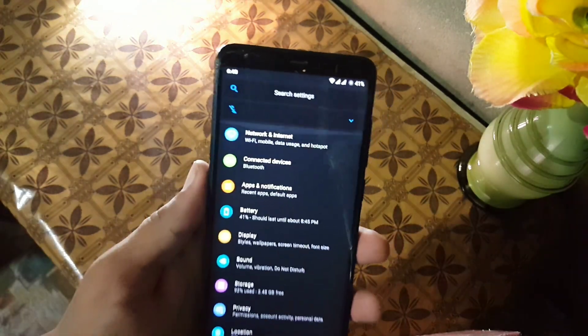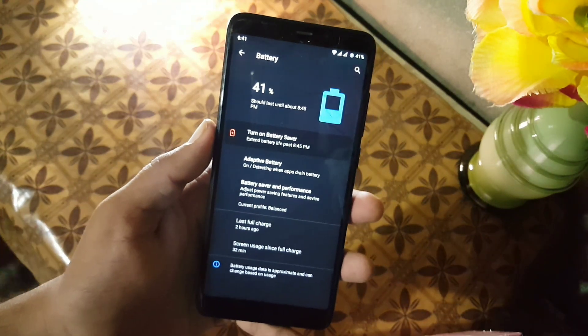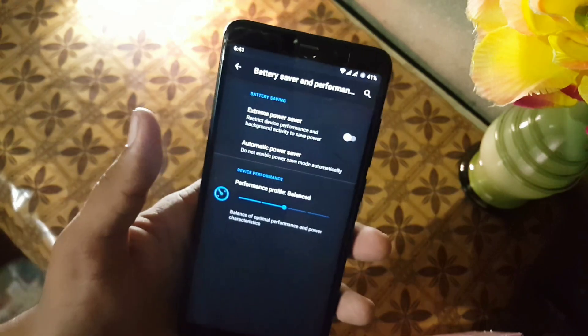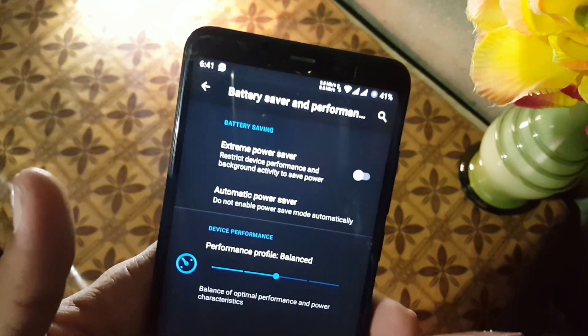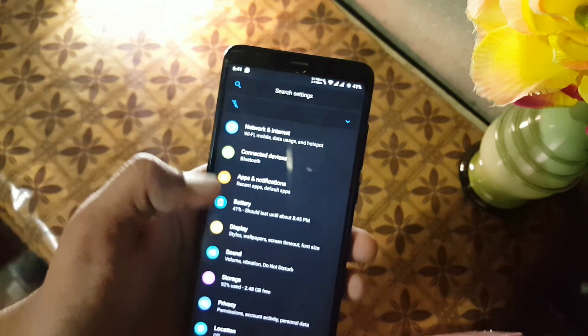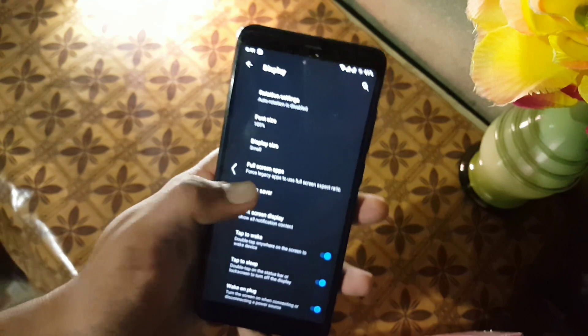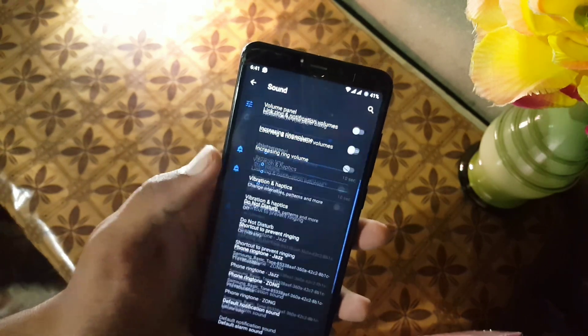Now let's dig into the settings. First of all we have the search bar, network, internet, and battery. The battery performance of this ROM is really amazing on the Drona kernel, and you can also enable the extreme power saver. You can also change the device performance mode.